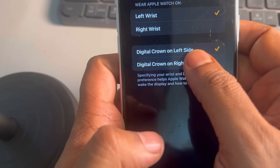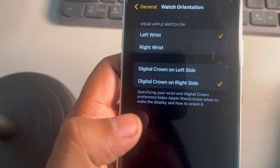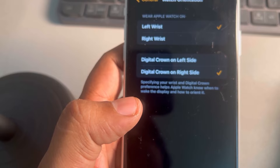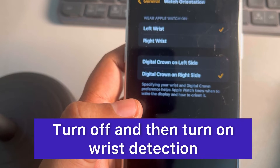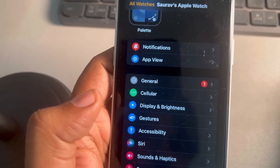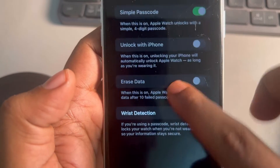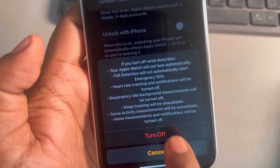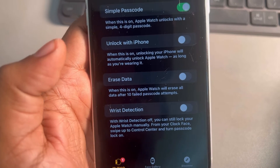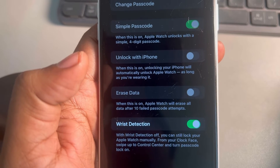If this also does not fix your issue, try disabling and re-enabling wrist detection. In the Watch app, go to Passcode, tap on it, turn off wrist detection, and then turn it back on again after a few seconds. See whether your issue gets resolved.